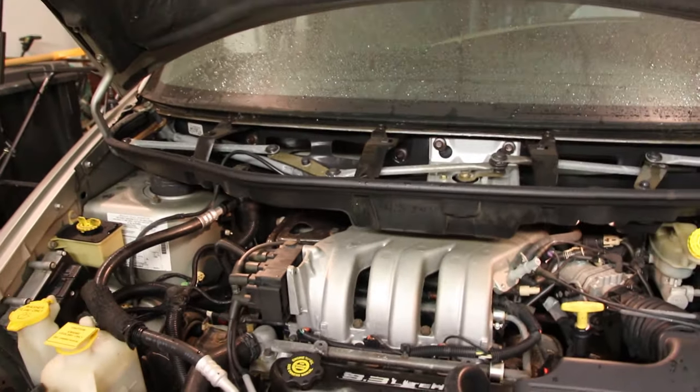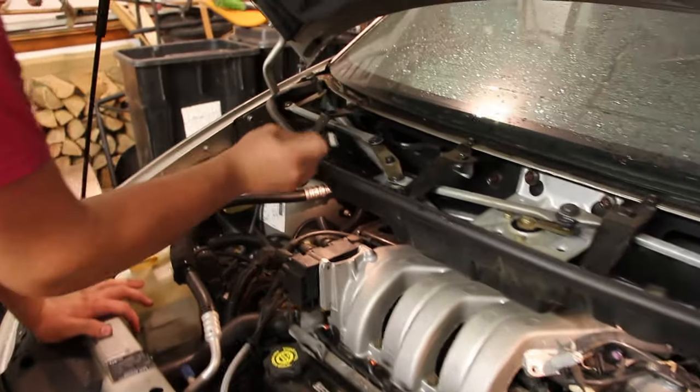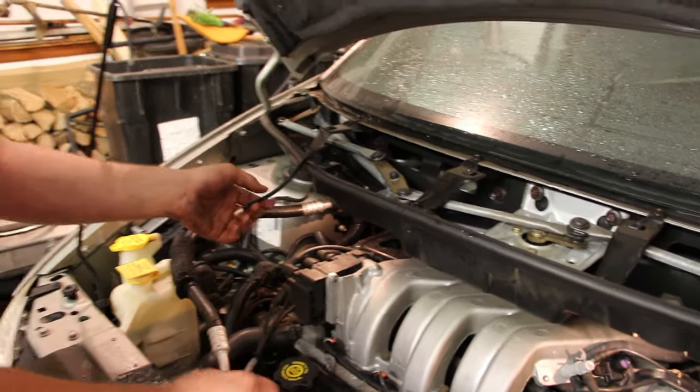You have to have the hood up to do this as well. So you can see all of the windshield wiper contraption. Another thing you need to make sure you do is on that black thing — you have the windshield wiper nozzles — you need to make sure you just take out the one cord for it.